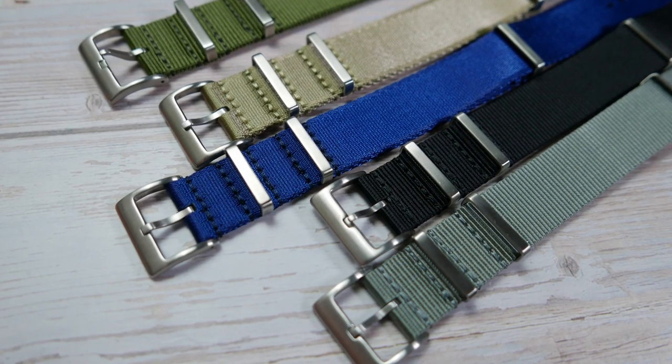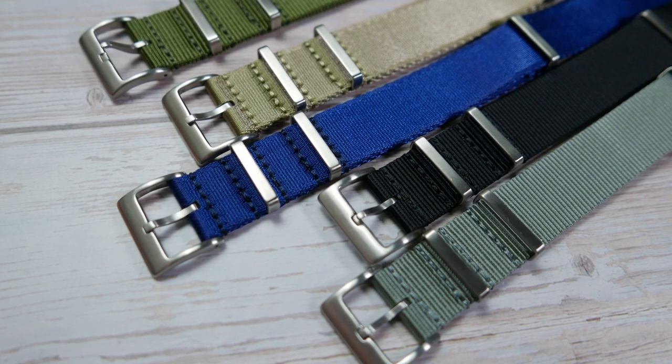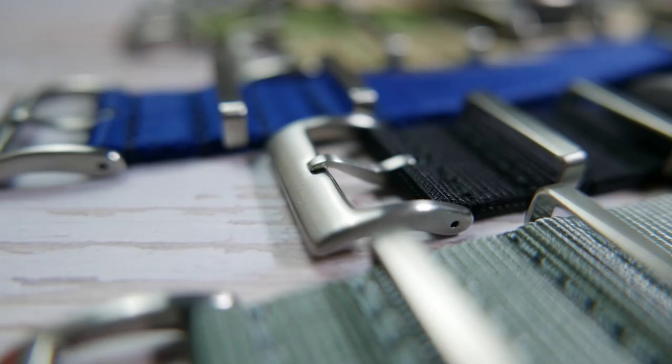The only thing I would love to see that isn't there is branding on the hardware — just a little logo engraved or laser etched, to distinguish these straps from other non-branded ones.